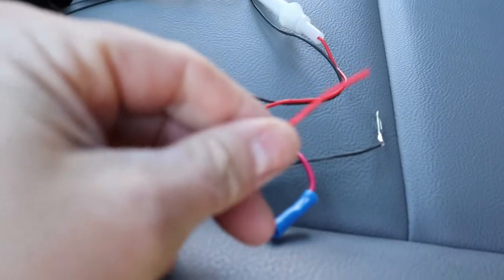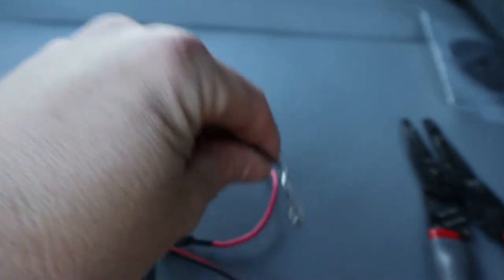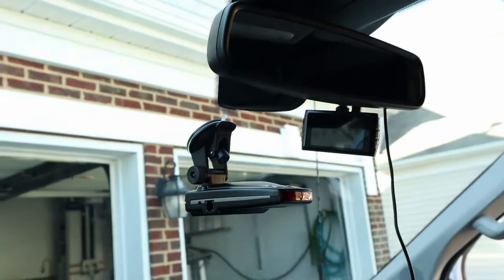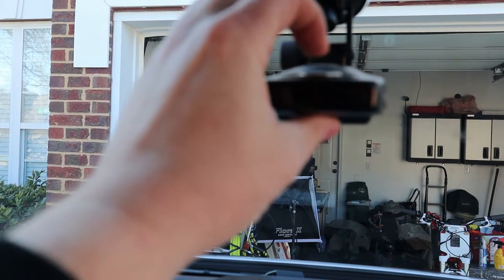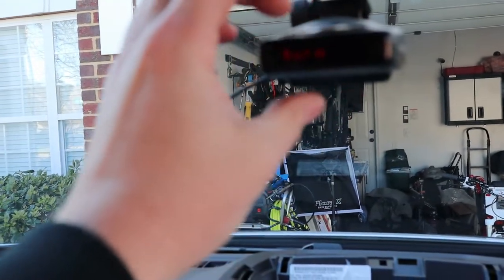I fished it through and removed the fish tape. Now I'll strip the hot red end and crimp it into the add-a-fuse module — got a nice tight crimp. Now I'll find a ground lug. I found the ground lug way back here. The add-a-fuse module is plugged into the empty fuse spot. I plug the other end into the radar detector — with the key off nothing happens, as expected. Turning the key to accessory: voilà, we have power on our radar detector.